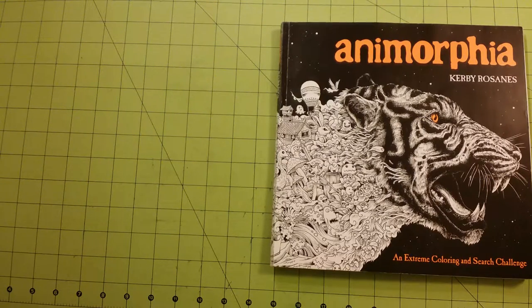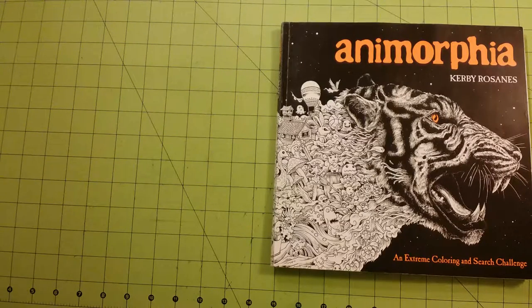Hello and welcome to my channel. My name is Sarah and this is a coloring book review for Anamorphia by Kirby Rezanis.